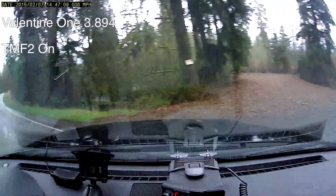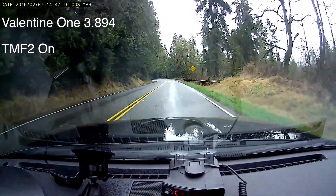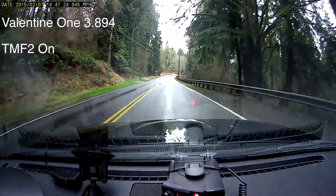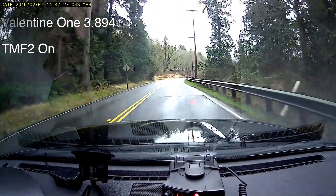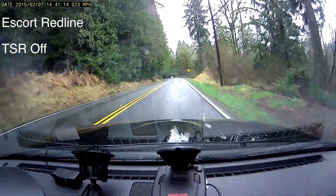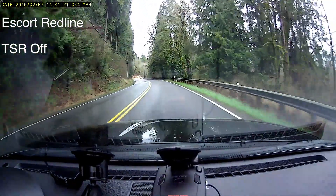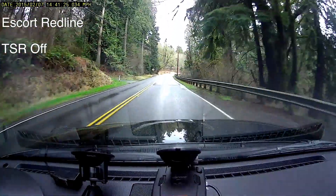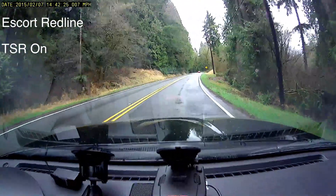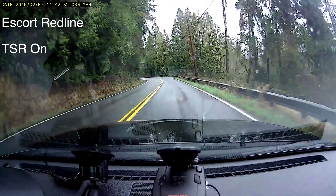Here's the V1 3.894 with TMF on against the Falcon HR. Redline, PSR on.